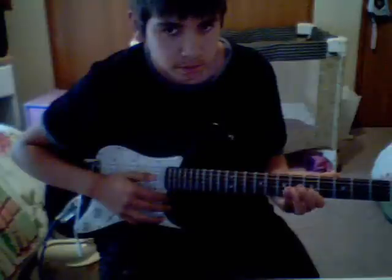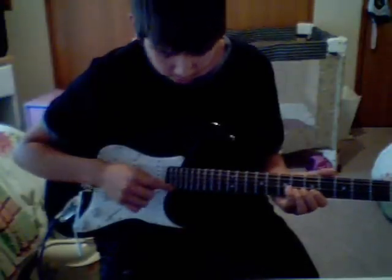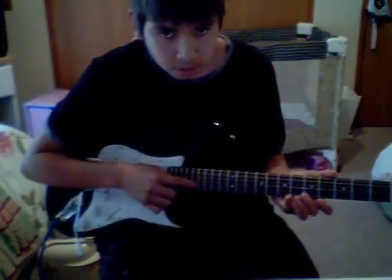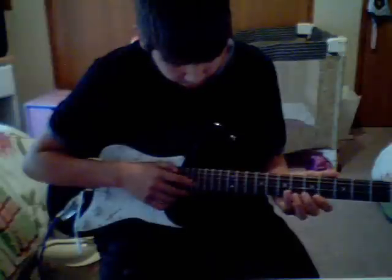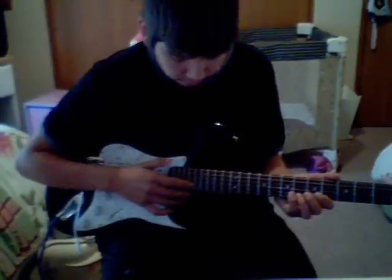We're going to be tapping that. We're going to use the first finger on the other hand to tap on the 17th. So 5, 17. And after that we're going to come to 12. Do that with a decent speed — get the video to put the speed for it.